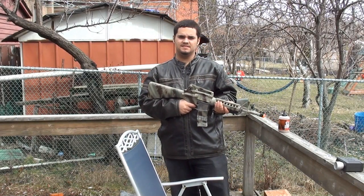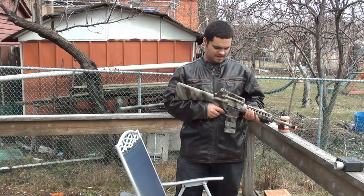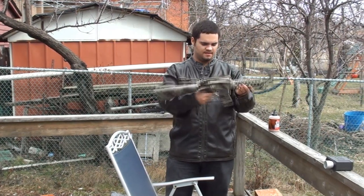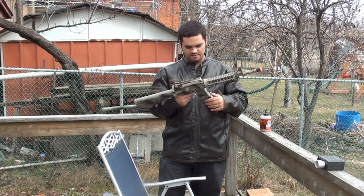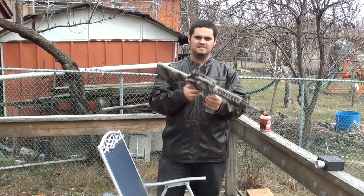Hey guys, this is Mark from Sideshow HD Films and we're going to do some BB testing today with the DPMS Panther Arms Carbine, which is basically just an AR-15 clone for you gun nuts out there. It's an M4.